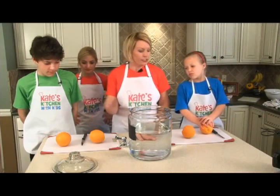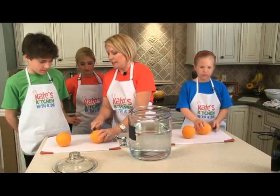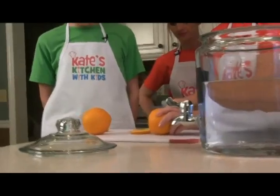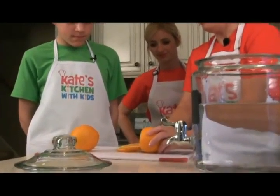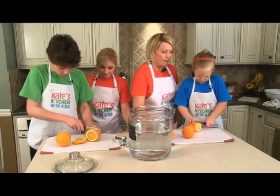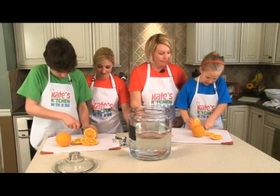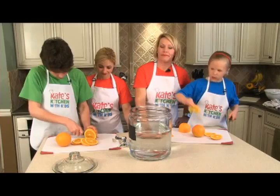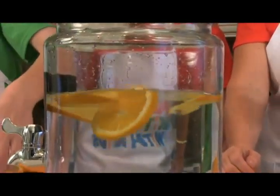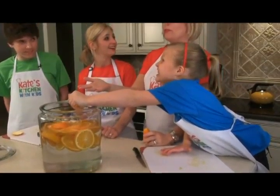We're going to cut big orange chunks. Just cut off the ends and slice pieces that are not too thick, not too thin. Be careful not to catch your finger with the knife. Once you have a few slices, you can throw them right into the water. Toss them in and there you have your beautiful orange water.